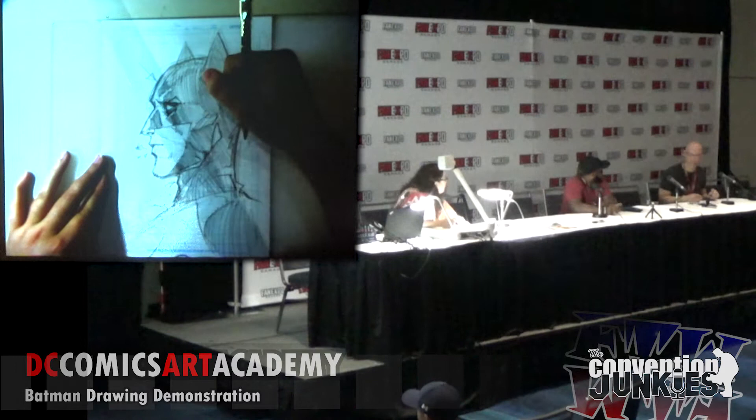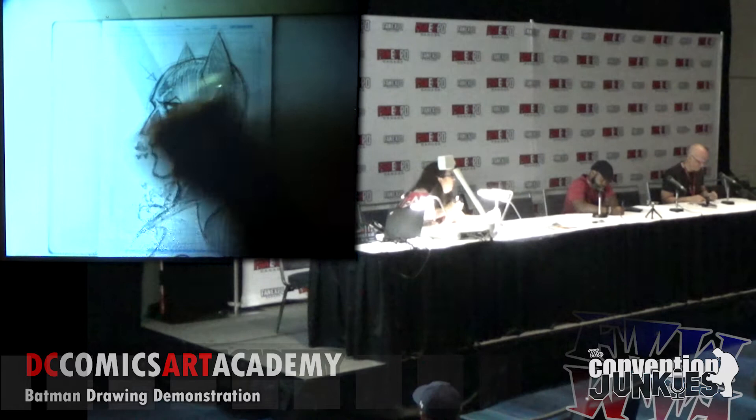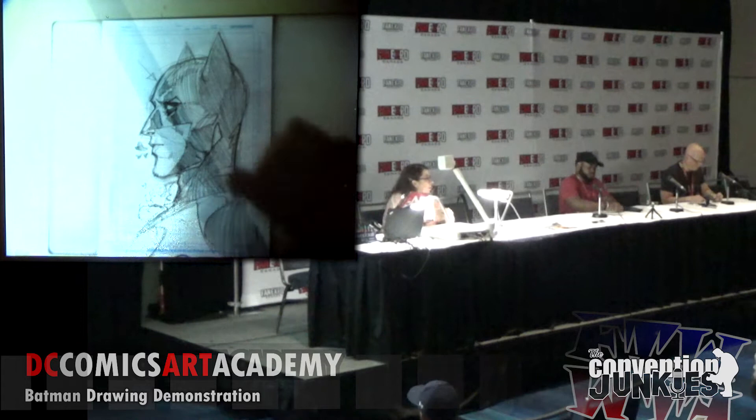What do you do when you get a script, Mirka? It's not so different — I also do the thumbnail and I think it's the most important part and also the funniest because you are very free to find the solution. I also draw mostly digital.